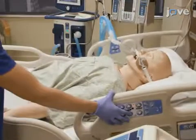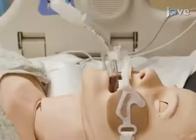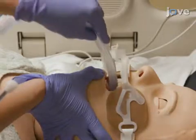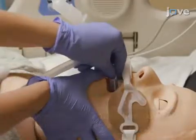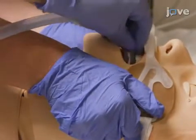Lay the patient in the supine position, as flat as tolerated, and use gentle pressure posteriorly and downward through the mouth to insert the esophageal temperature management device past the oropharynx and into the esophagus. A gentle jaw thrust may be required to assist the passage of the device.